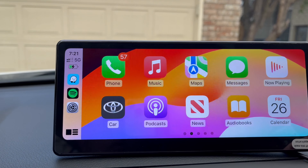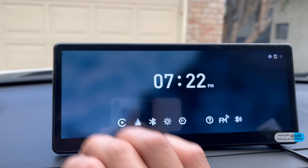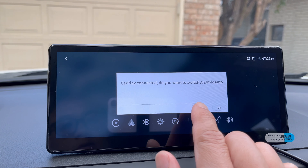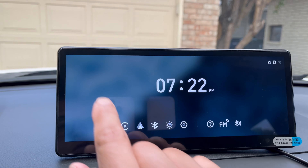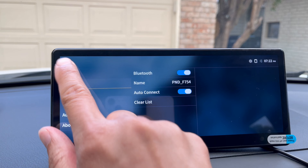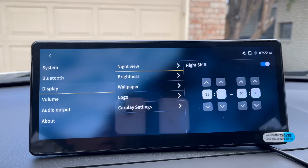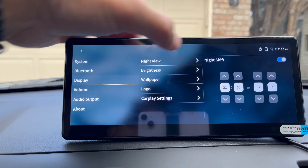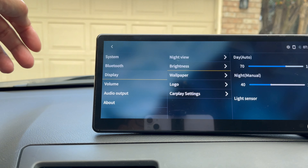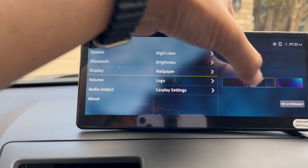The resolution looks amazing and the GPS is smooth at 60 fps, compared to most on the market which are jittery and not smooth. Let's look at the settings. First you've got Apple CarPlay and Android Auto. Under Bluetooth settings you can adjust auto-connect and different devices. Brightness settings include night shift and night view where you can set different time zones for night-light brightness levels. It also has an auto brightness sensor, and you can choose from three different wallpapers.